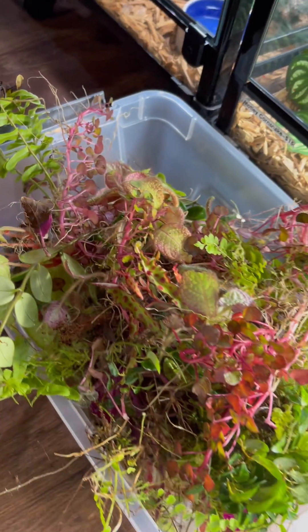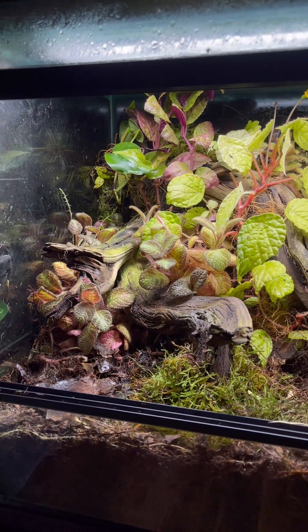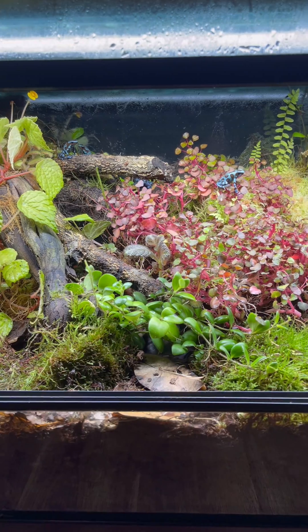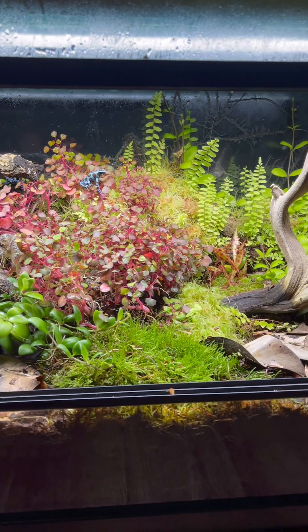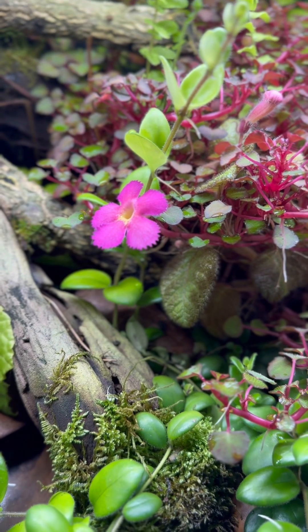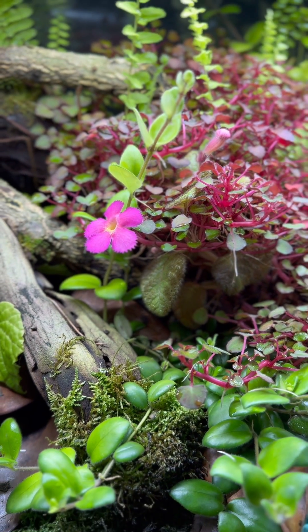Look at all these plants I got from trimming — I'll propagate them for use later or to sell. This is how it looks after I'm done trimming and removing any decaying plant matter. This is the most maintenance I'll have to do for a while. By trimming all those other plants, new growth is able to happen.